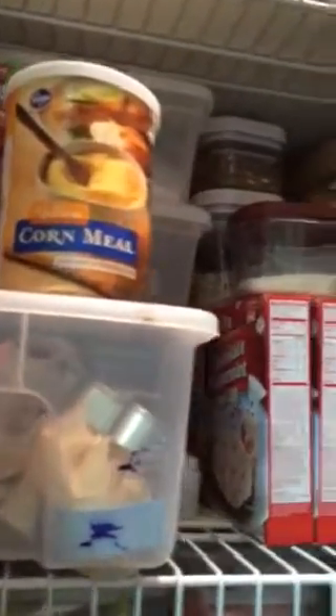I got these bins at Walmart just the other day to try to organize — I don't know if I like them or not, just trying to see about organizing. This shelf up here I really want to be my baking shelf, with my cookie cutters and various different baking supplies. I don't know if I'm going to move that to another cabinet, so we'll see.